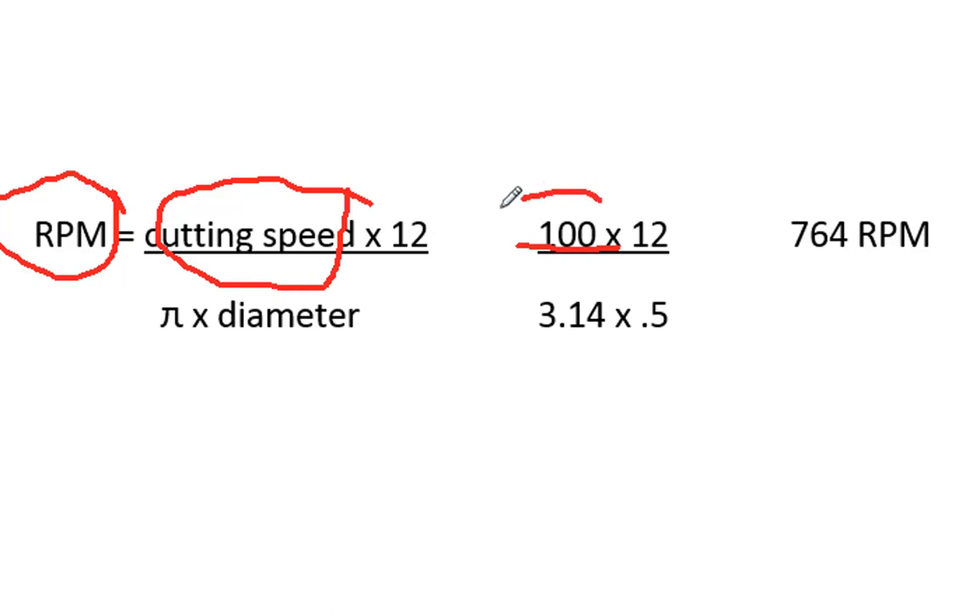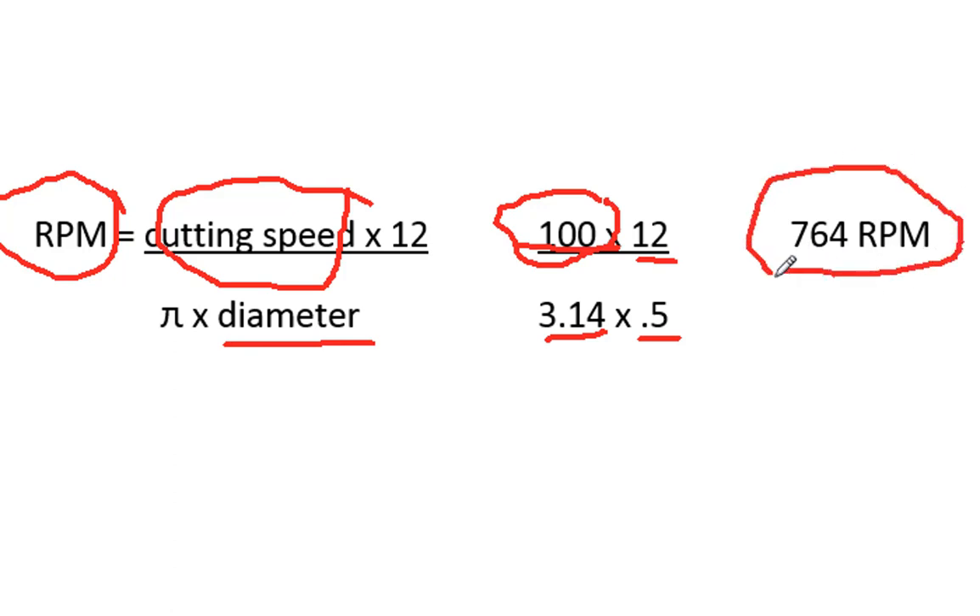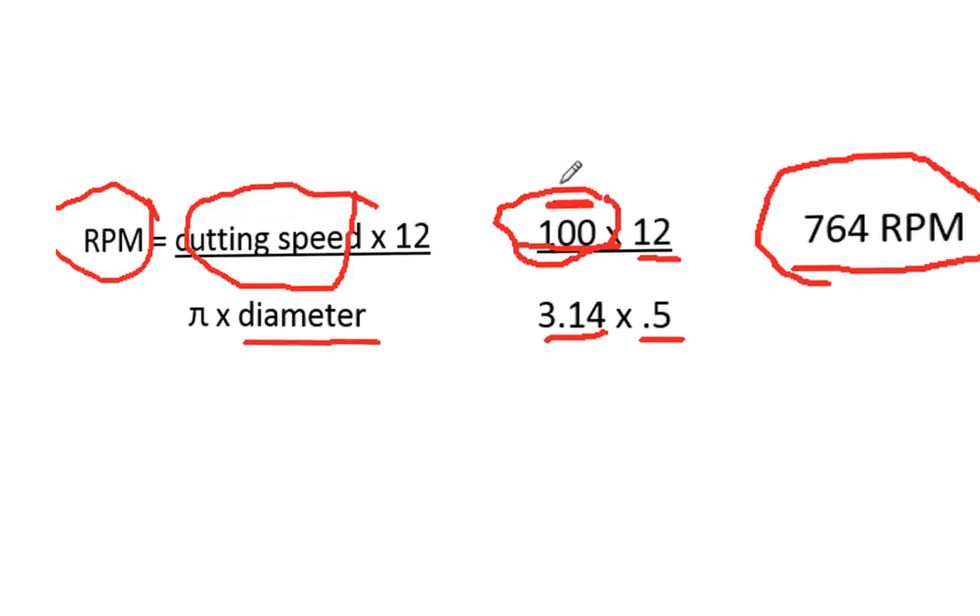We're going to use 100 surface feet per minute, multiply that by 12, and divide that by pi — approximately 3.14 — times the diameter of the end mill, which in this case will be half-inch. If you plug those into your calculator, you should get an RPM of 764. That would be the maximum RPM for this half-inch cutter, assuming we're using a high-speed steel cutter and cutting mild steel.